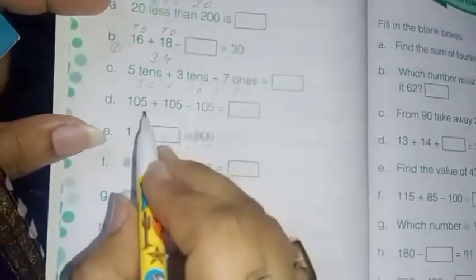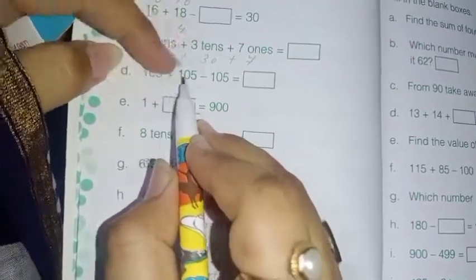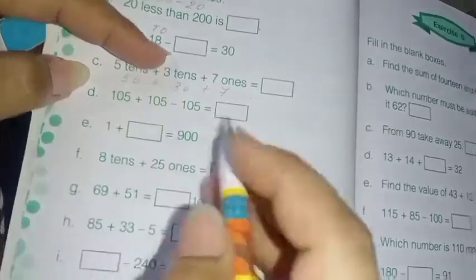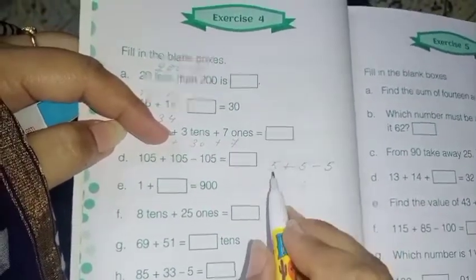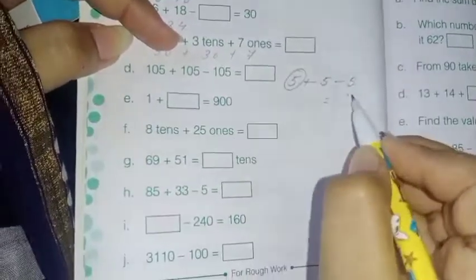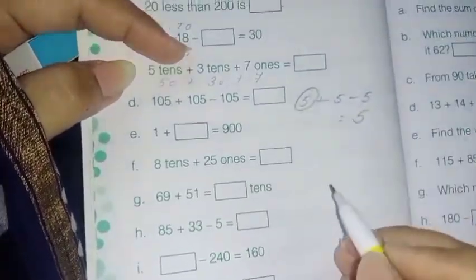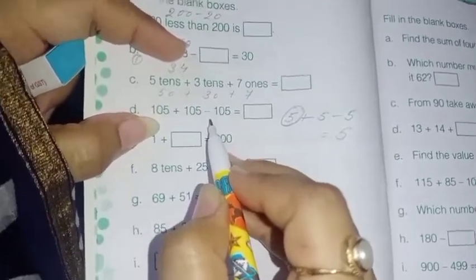Next: 105 plus 105 minus 105. With 105 you are adding 105, then again subtracting 105. For example, 5 plus 5 minus 5 equals 5. With 5, you are adding 5 and then subtracting 5, so nothing changes — your answer is just 5. Same thing here: with 105 you add 105 and then subtract 105, so you are not actually adding anything.